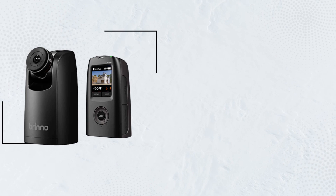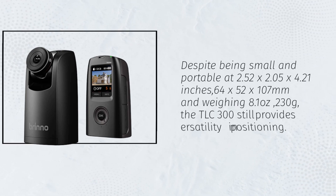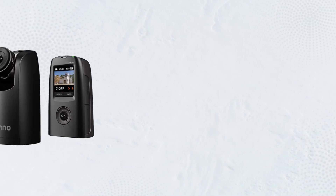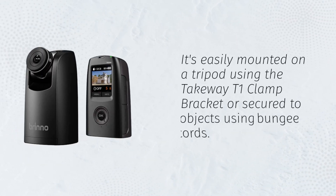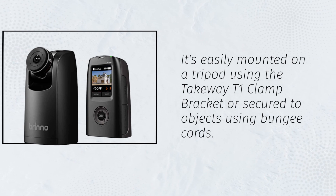Despite being small and portable at 2.52 x 2.05 x 4.21 inches (64 x 52 x 107 millimeters) and weighing 8.1 ounces (230 grams), the TLC-300 still provides versatility in positioning. It's easily mounted on a tripod using the TakeWave T1 clamp bracket or secured to objects using bungee cords.